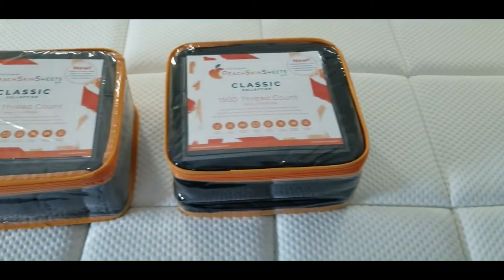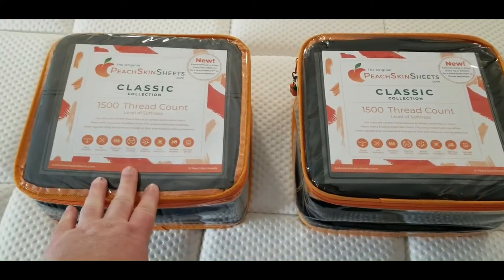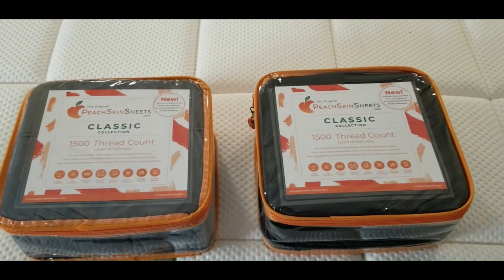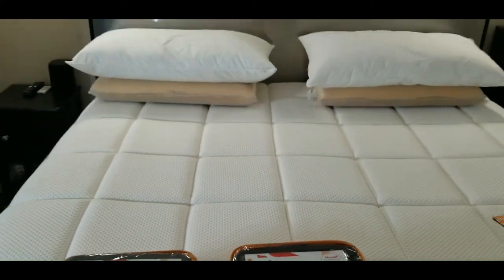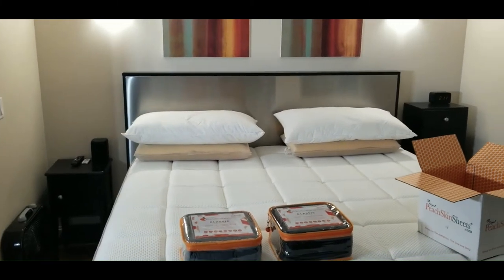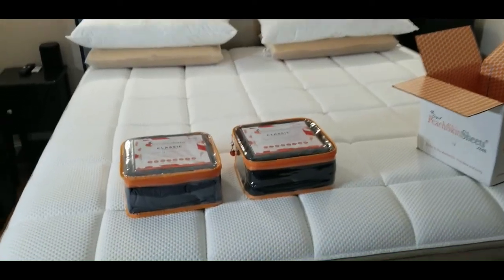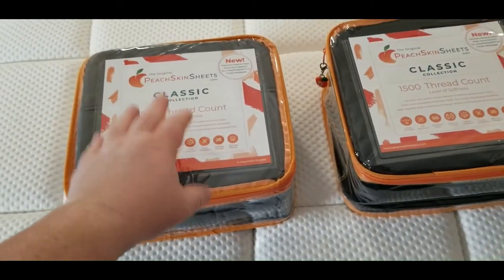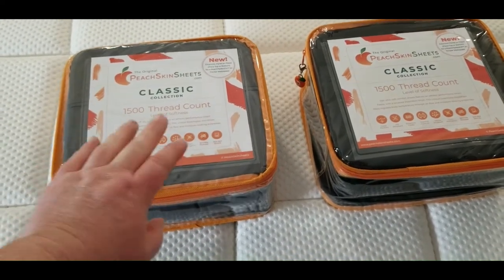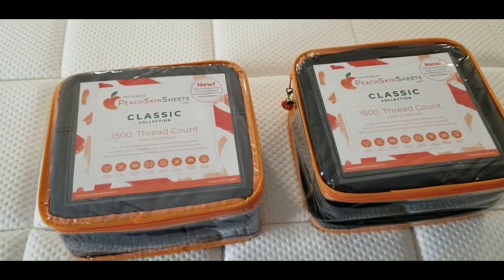I've got the black set and a gray set of sheets. I chose those colors because I have more of a modern type room — mostly black furniture. I'm going to start by washing these; they say as soon as you take them out of the package to go ahead and wash them so they get nice and soft.